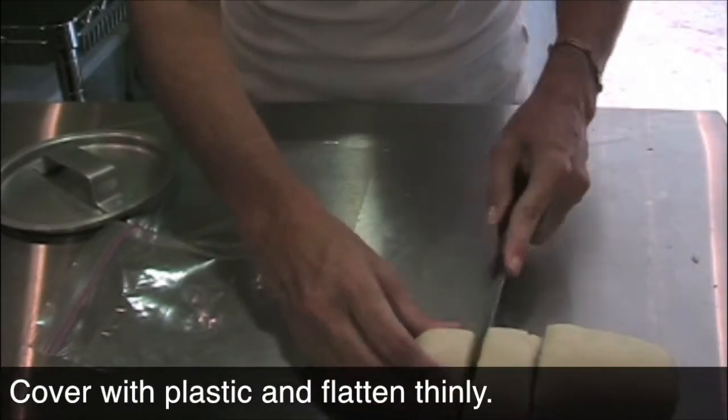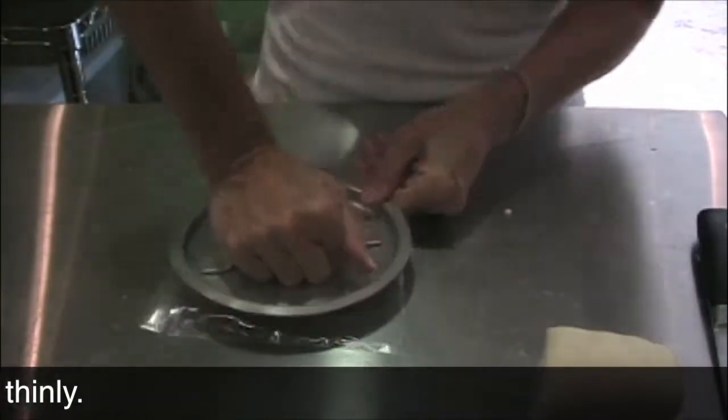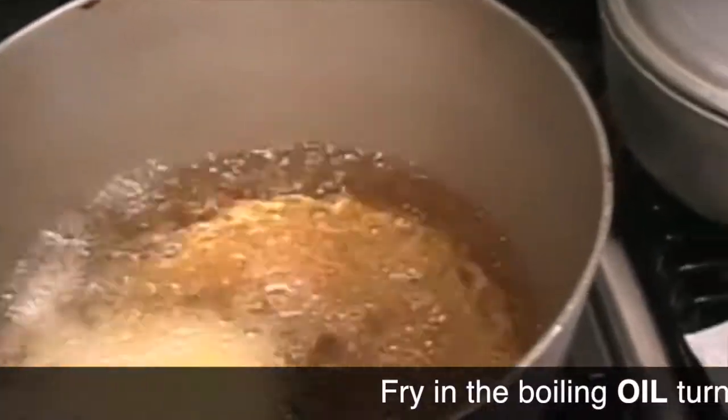cut it into 12 pieces, make little balls and place in between two pieces of plastic. Just press them and voila! Your arepa is ready.